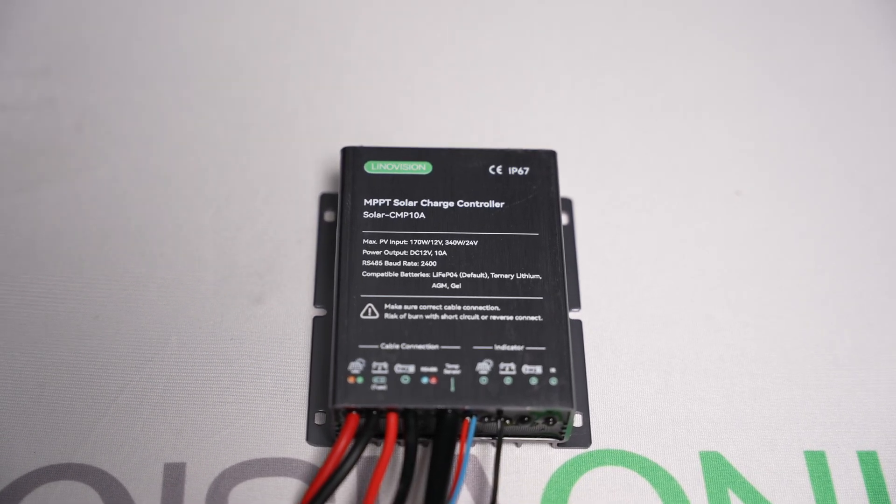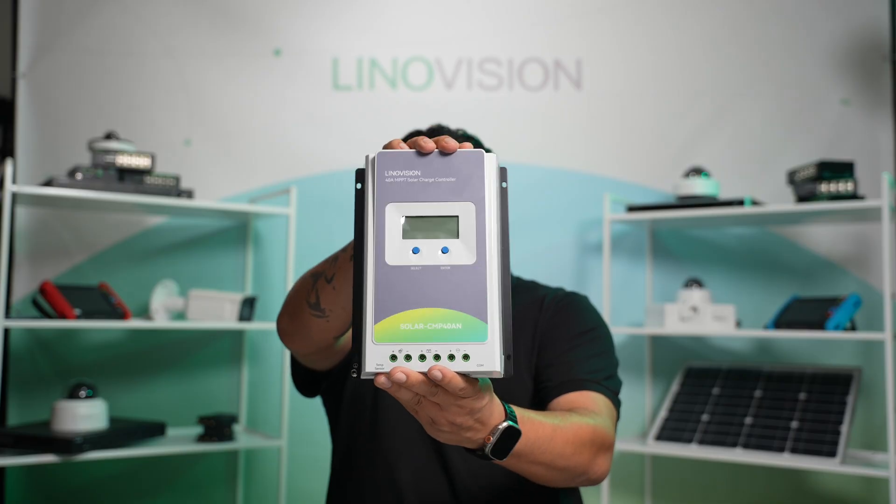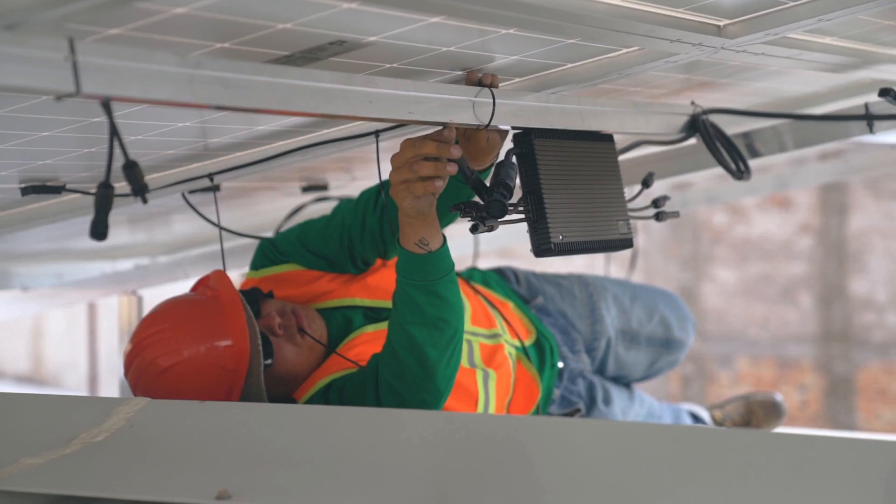So let's start with: what is a solar charge controller? A solar charge controller is a key component in any solar power system. It regulates the voltage and current from the solar panels into the battery and prevents overcharging or reverse current flow at night. Without it, your system can charge inefficiently or even be damaged.